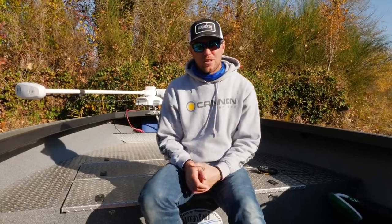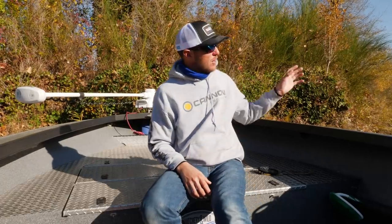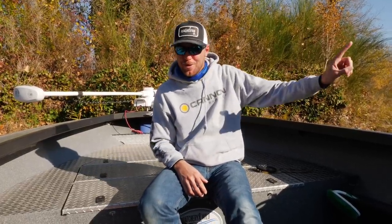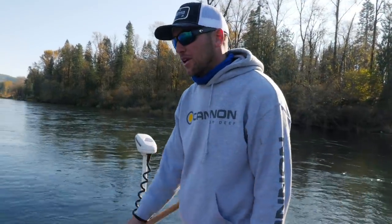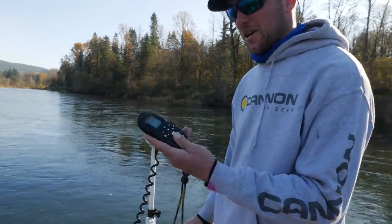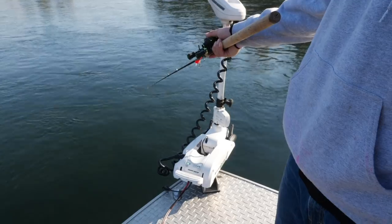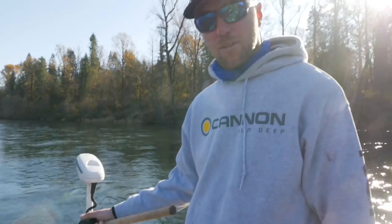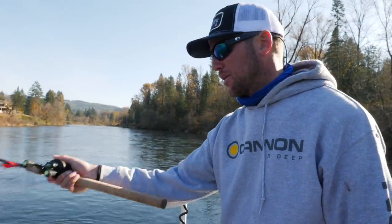Now that I've talked about those four techniques I use the Minn Kota bow mount system for, I'm actually going to go out here and try to show you guys exactly what I'm talking about in this run. We're going to talk about spot lock real quick — I've got a pretty good current here, but by just pressing the spot lock button on my motor, the motor is going to remember where that GPS point was and it's going to try to hold me right there in the current, giving me an opportunity to cast or do whatever I need to do.